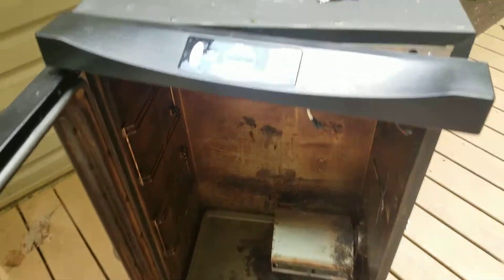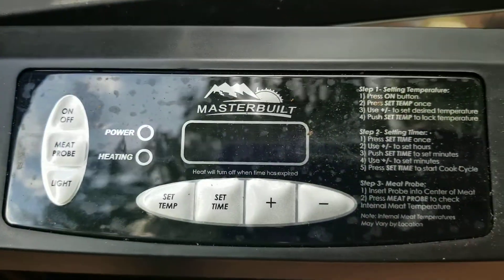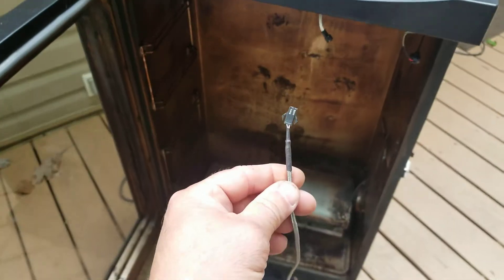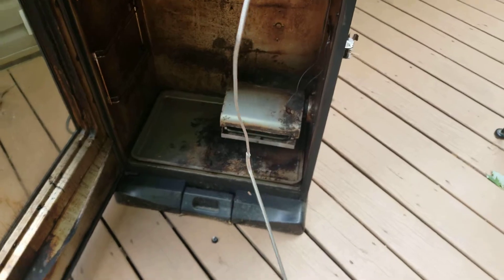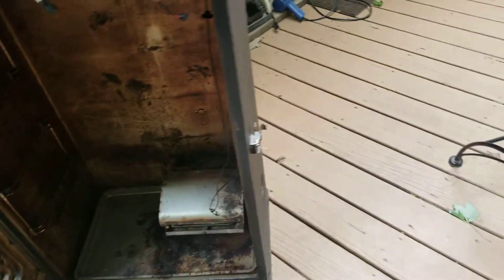Today I am changing out the meat probe on my Masterbuilt electric smoker. Here's the connector for it, and there's the new probe itself. The old probe is still in there but just hanging. I'm gonna set this aside.